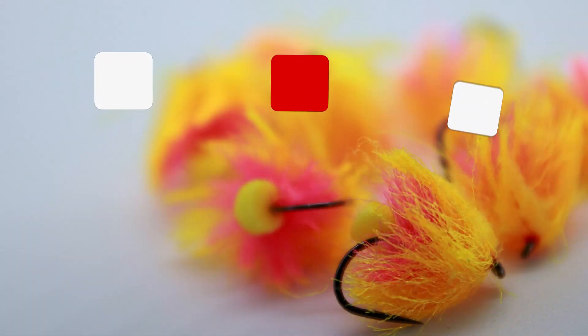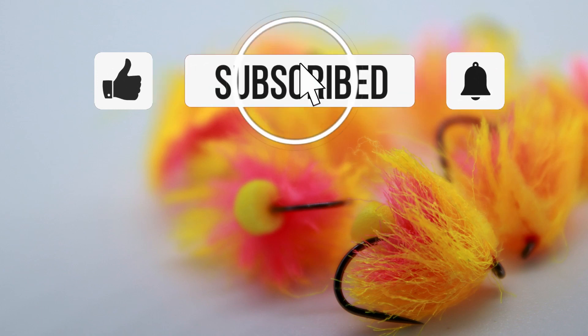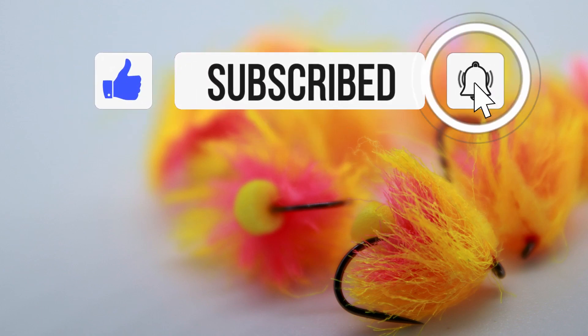Thanks so much for watching. Hit that like button if you enjoyed this video, smash that subscribe button if you haven't already, and I'll see you in the next video.